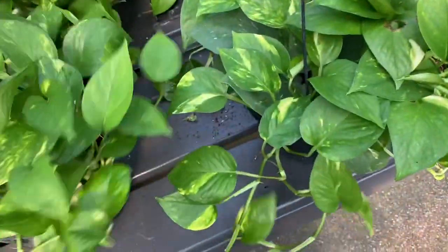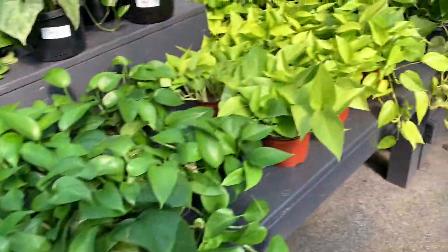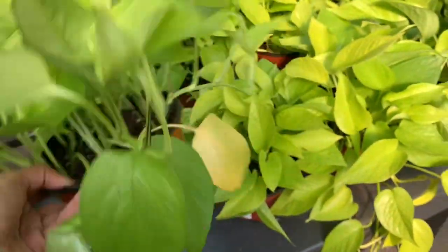We have some golden pothos here for $25.00 and some neon pothos for the same price. The big ones are $25.00 and the ones in the 6-inch pots are $13.00.